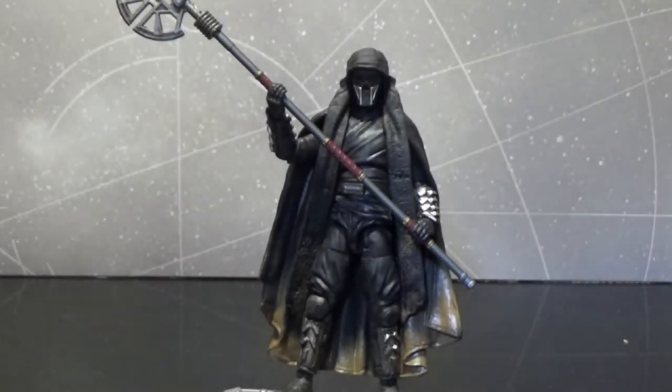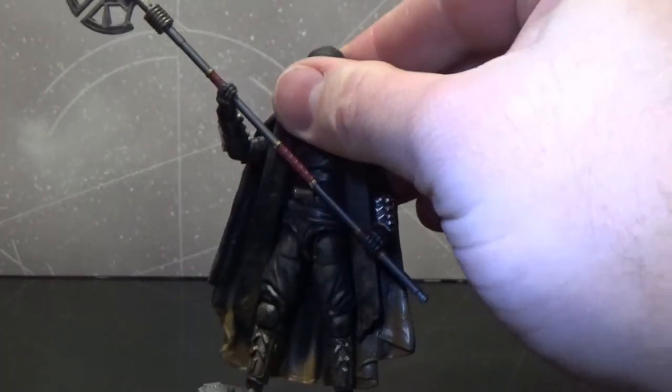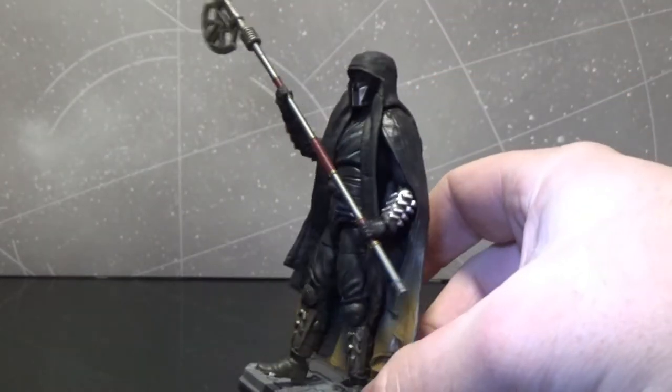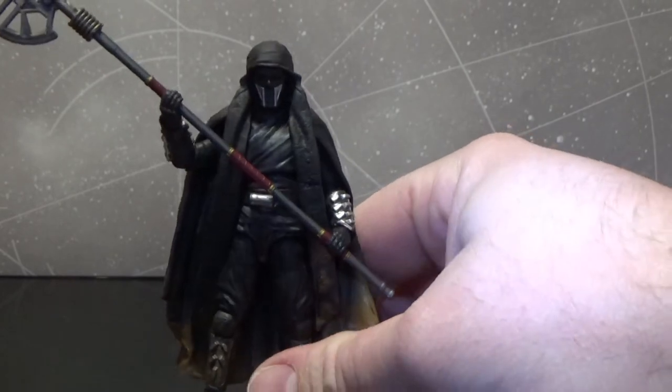Here we have the first Knight of Ren in three and three-quarter inch Vintage Collection style — it is Aplec, also known on the card as Knight of Ren. Again, first one, been out for six months, we haven't seen another one, no announcements of another one. I hope Hasbro are getting their act together and eventually get the rest of the crew out, because they're quite awesome looking characters, despite the fact that they probably got underused — they definitely got underused in the films, particularly Rise of Skywalker, and they were only involved in that flashback from The Force Awakens. So it's still cool to have this guy. I'm all for secondary characters, third tier characters — just give me all the characters basically.